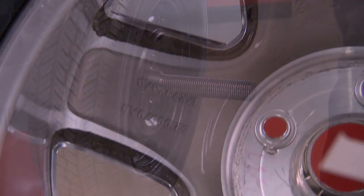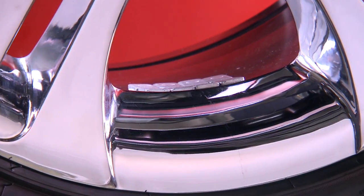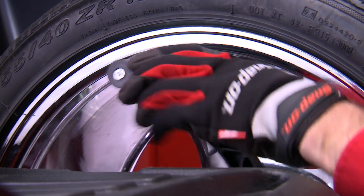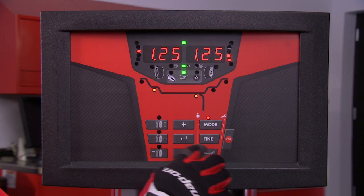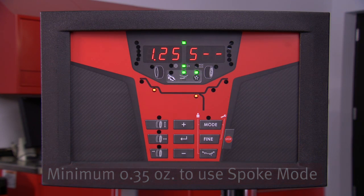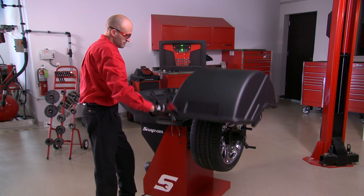On some wheels, it's necessary to hide the weights behind the spokes so they're not visible on the outside of the wheel. The balancer will calculate the correct weight placement behind two of the spokes. To access the spoke mode, you must be in either ALU modes two or three, and there also has to be a minimum of 0.35 ounces of imbalance on the right side plane.